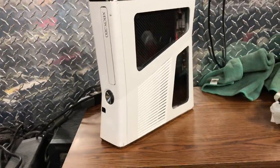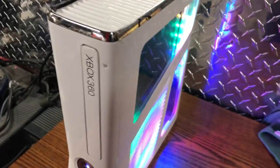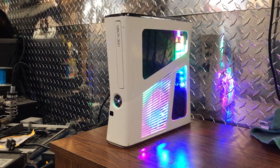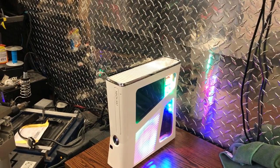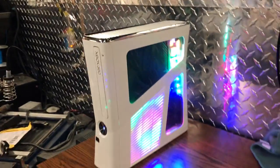This is the console right here. It's actually a Trinity — white consoles or white cases are usually a Corona, but I ended up switching the cases on this one. It doesn't have a hard drive right now, but it is going to come with a 500 gigabyte hard drive preloaded with everything. I'm not going to show all that off right now, but you can take my word for it.